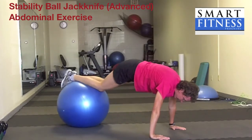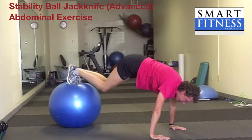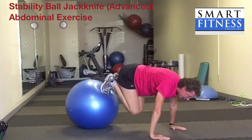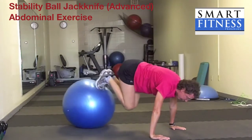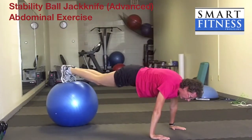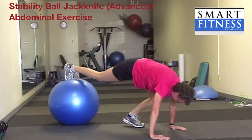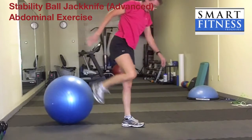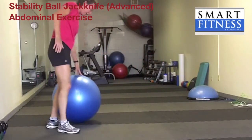I can do a regular jackknife from here, or I can come onto the balls of my feet, get myself into a nice plank position, and then pull my knees toward my chest. Any number of reps that you're comfortable with — I'd say do 8 to 12, maybe 15. Take that foot down using your abs, stabilize, come up, and then do another set on the other side.